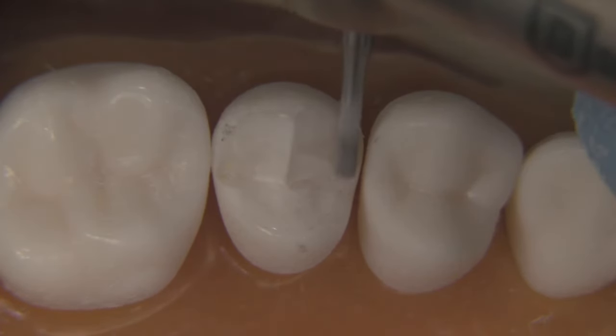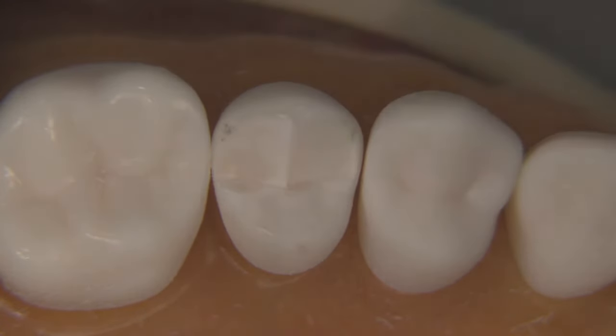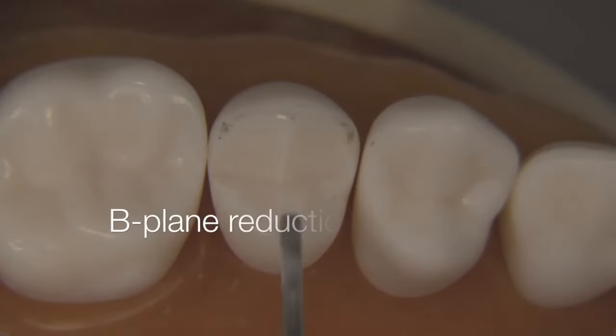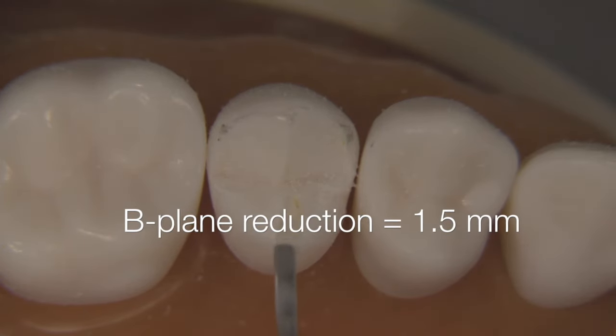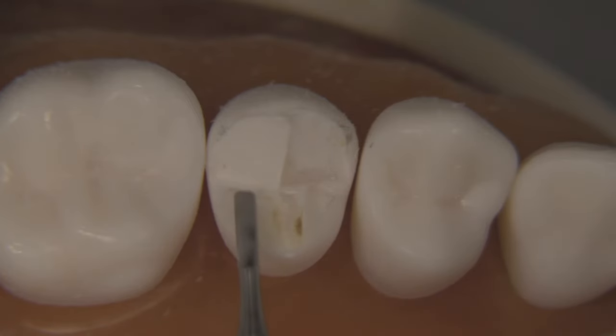To make it really clear: we want 0.5 millimeters reduction off the cusp tip, 1.5 in the center, and 1.5 on the functional cusp in the reduction areas. Right now I'm working on the C-plane — this is the non-functional cusp plane. You can see how I'm using the bur to determine the depth, measuring the walls remaining after prepping to see how much space there is. The bur being one millimeter in diameter is a really great way to do this.